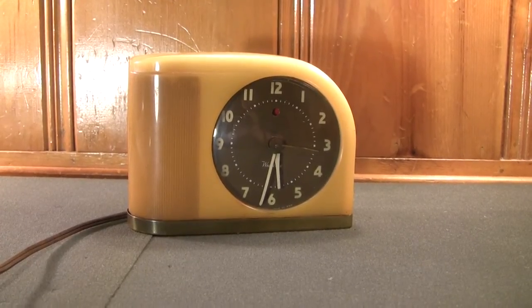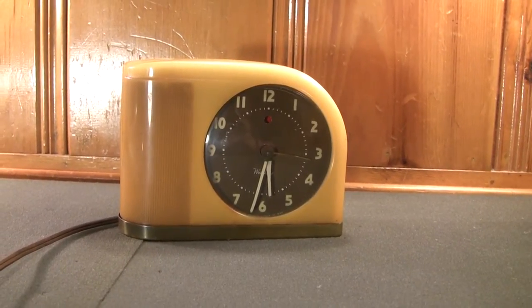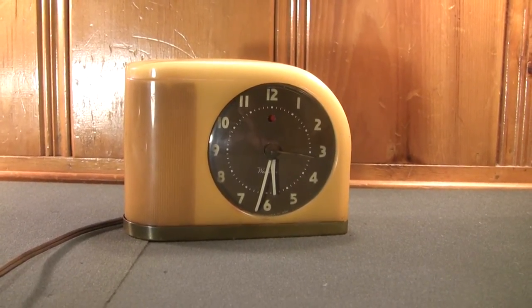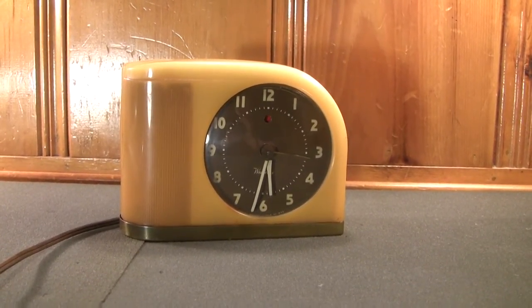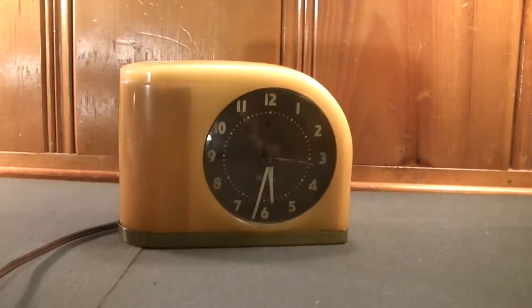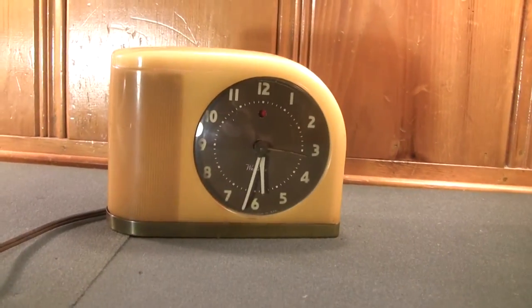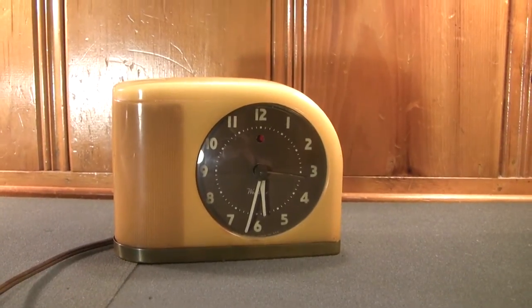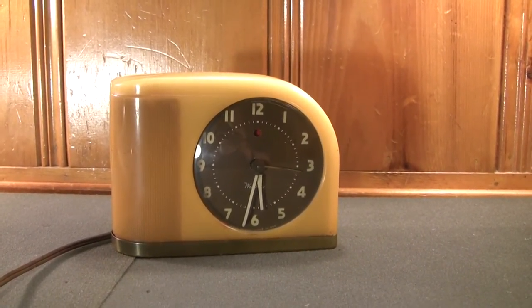The Westclox Moonbeam style of alarm clocks ran from 1948 until 1957. Following that, they were reintroduced from 1963 until 1980 with a rectangular plastic case. There was also an accompanying digital version made from 1974 until 1980.